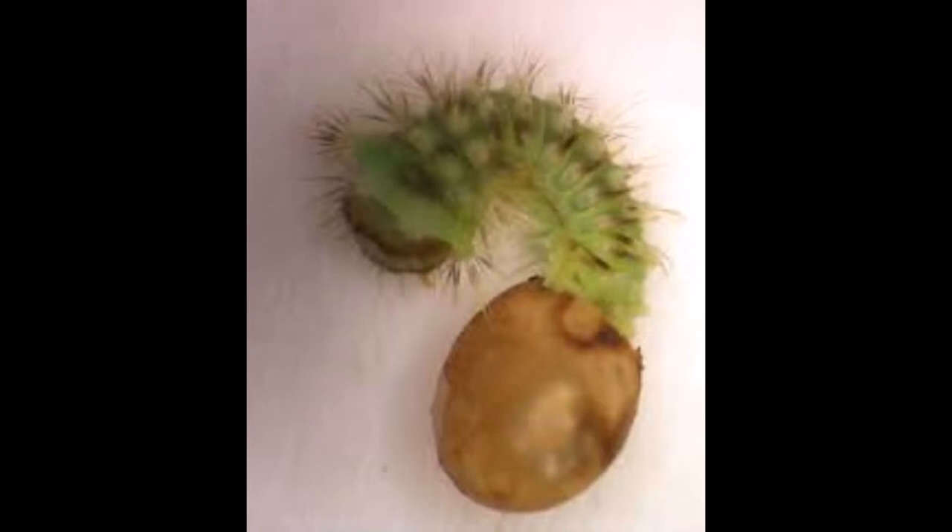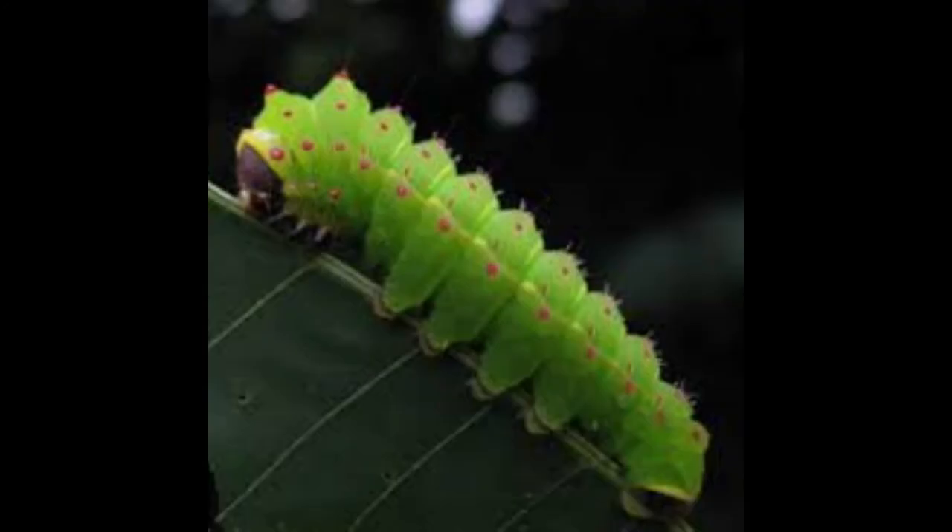In about a week, the caterpillar hatches out of the egg and begins its first instar stage. Throughout the caterpillar's development, it will go through five instar, or sheddings, to become the full-grown caterpillar. In just four weeks, the caterpillar will have moved through all five instar stages and be a full-grown caterpillar.